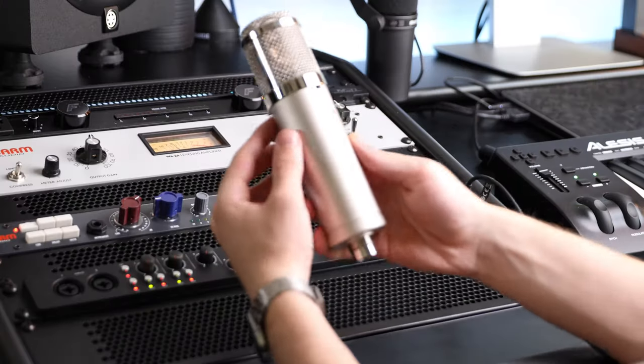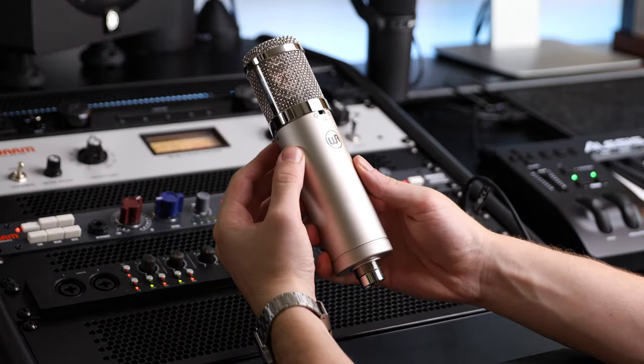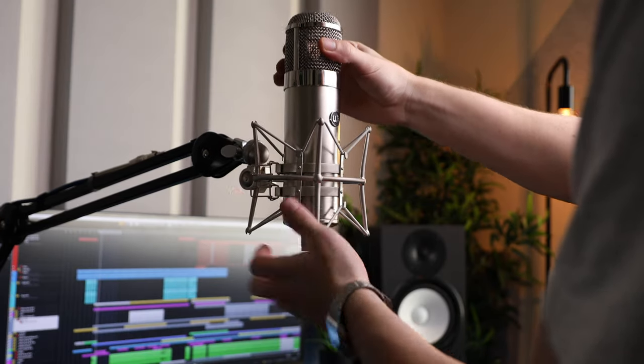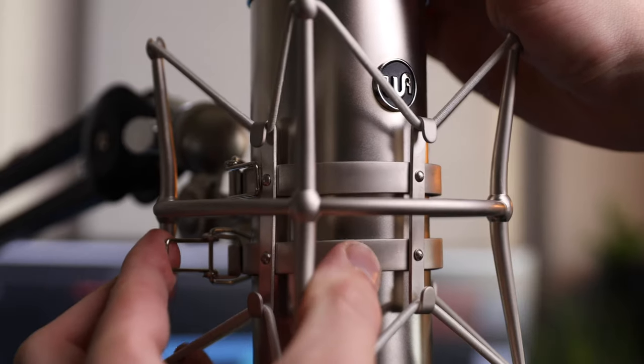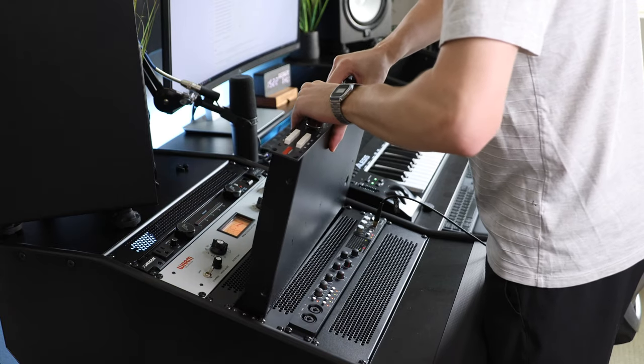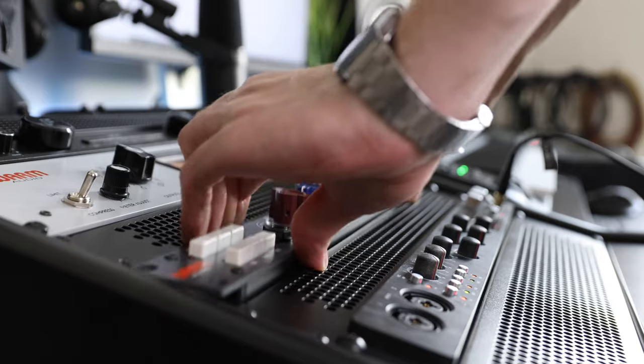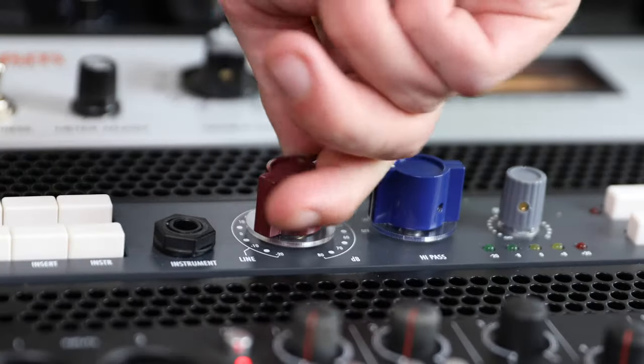This is the budget Warm Audio WA-47Jr and this is the ProTube WA-47. If I had to make you choose between the two, 99% would probably pick the Pro WA-47. But what if we added a classic preamp to the signal chain of the budget WA-47Jr? Do you think the WA-47 would still sound better? Let's find out.